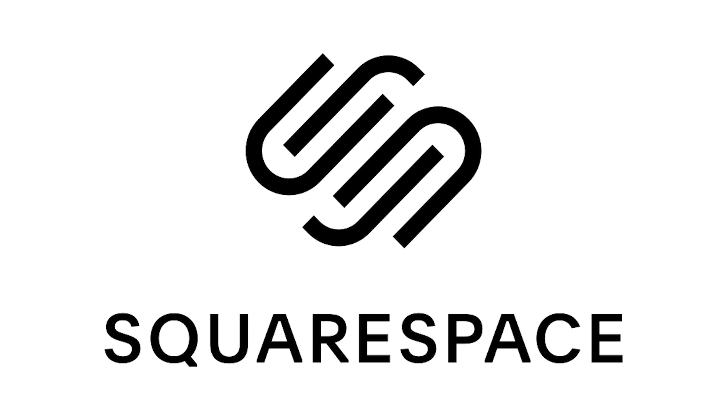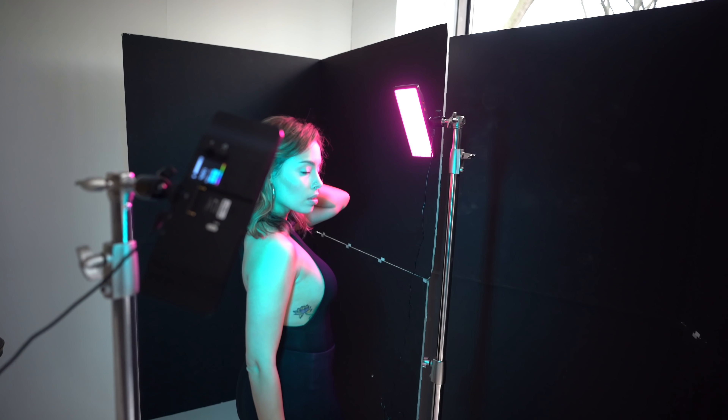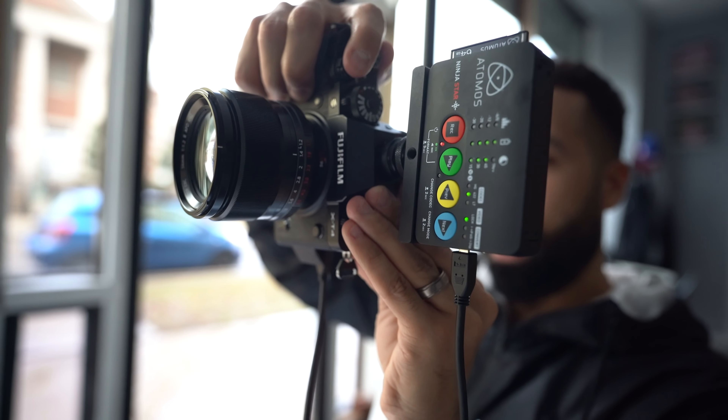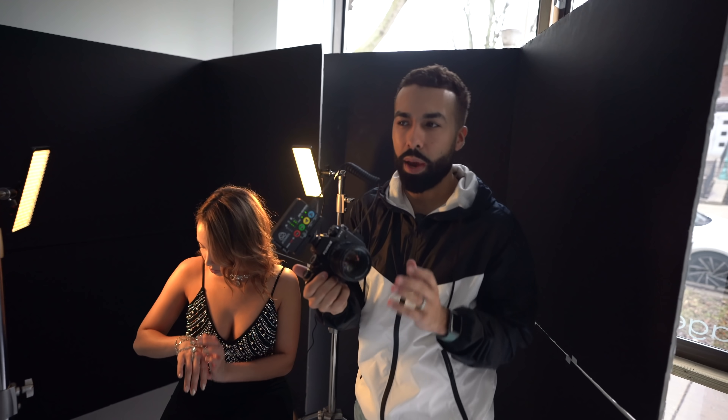This video is sponsored by Squarespace. Before I show you some of the more dramatic and impactful photos that I took in this photo shoot using these LED lights and colors, I took some other shots going for a film-ish look using a Fuji X-T4 and the Eternus Cinema simulation, I believe.